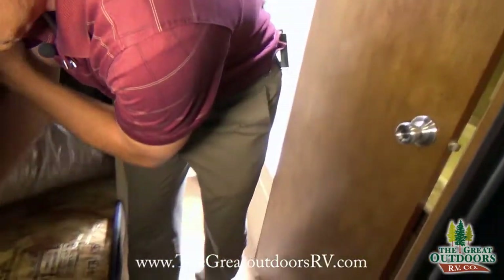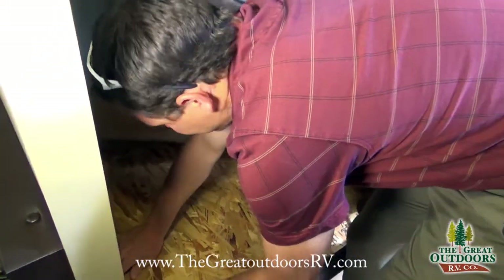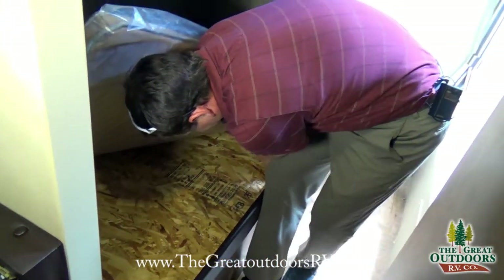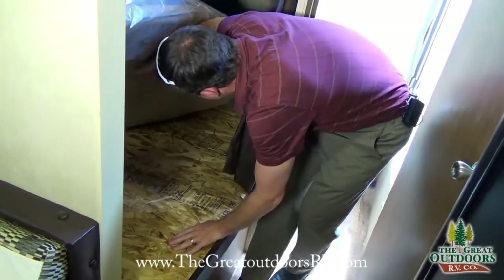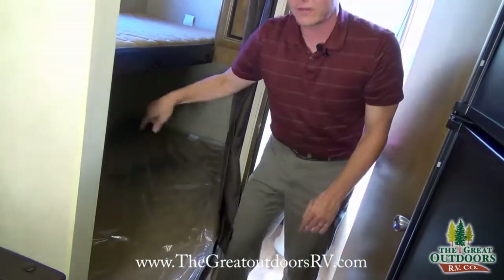Also underneath here is extra storage too. It's screwed down right now, but there is extra storage underneath there if you need it.